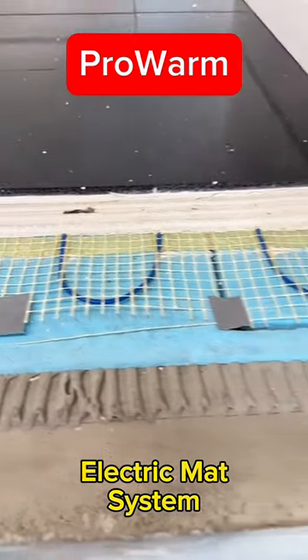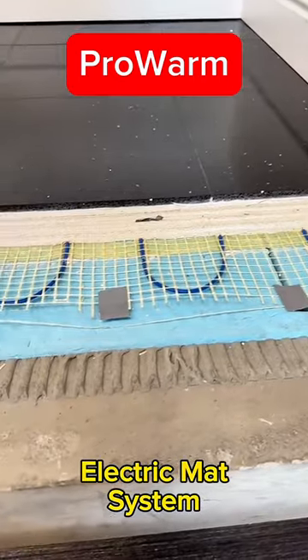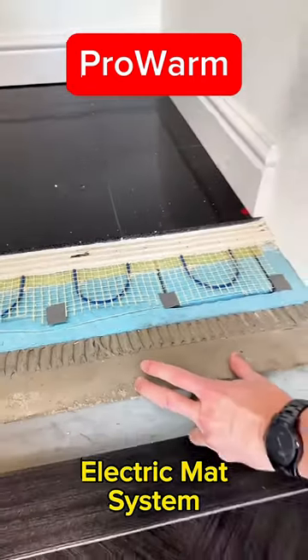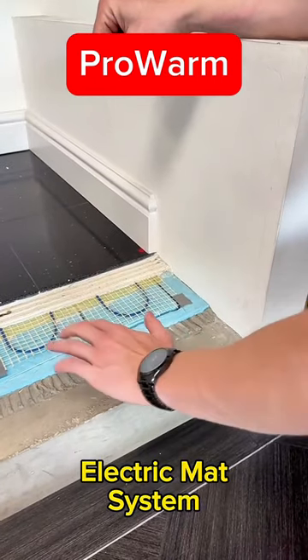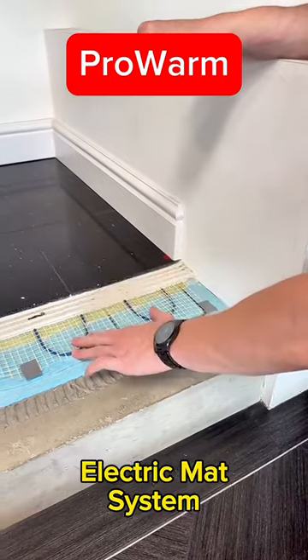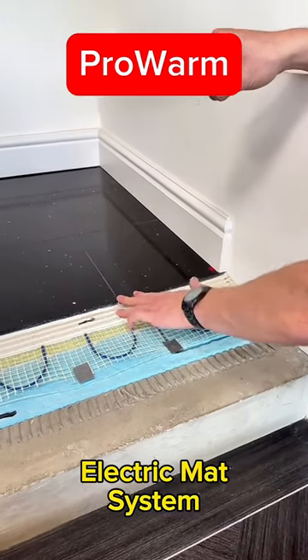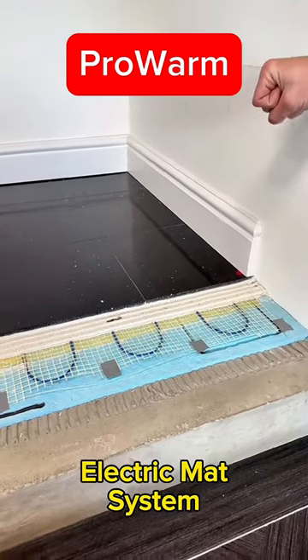The insulation board shown here is the XP Pro insulation board, suitable if you have a concrete subfloor. It's essentially an expanded polystyrene foam — you bond it down with flexible tile adhesive as shown, then lay the mat on top. From there you can either tile directly over it or apply a leveling compound first, the same as with the previous system.